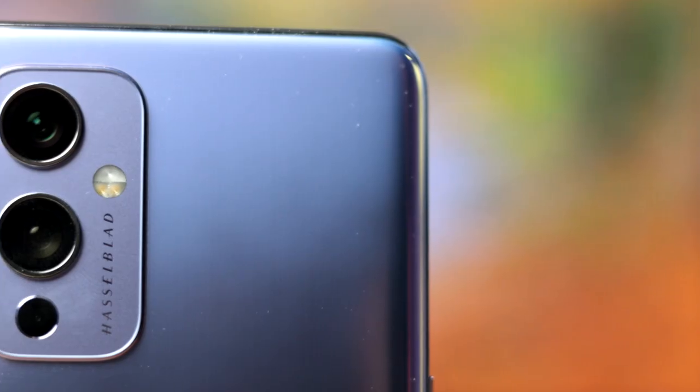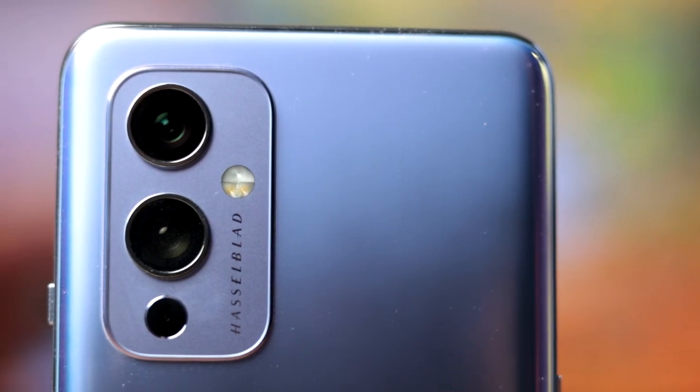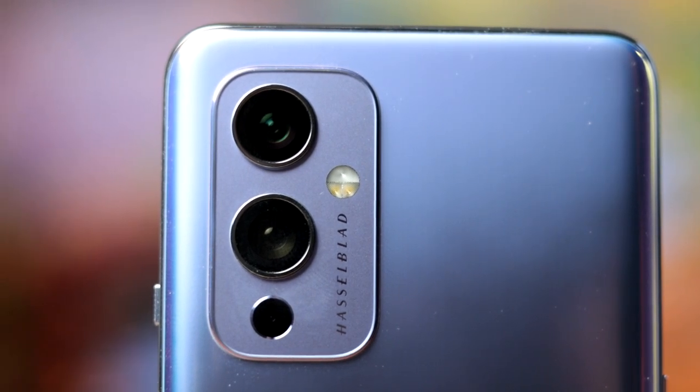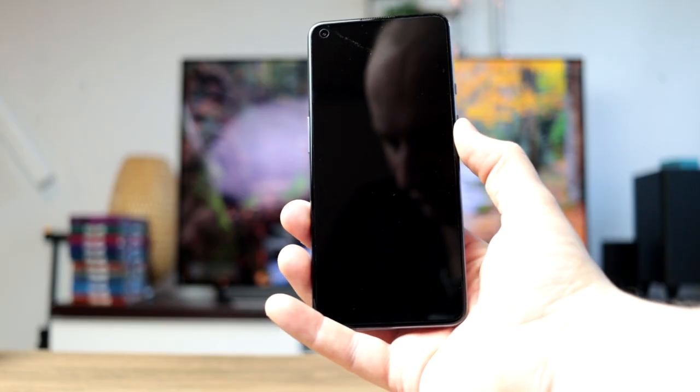Those basic things aren't covered, but at least you get a charger inside, which is sadly no longer a given. Anyway, what do you think about the OnePlus 9? Let me know in the comments below, and if you did enjoy this video — it took me way too long to make and it makes no sense why I did this.